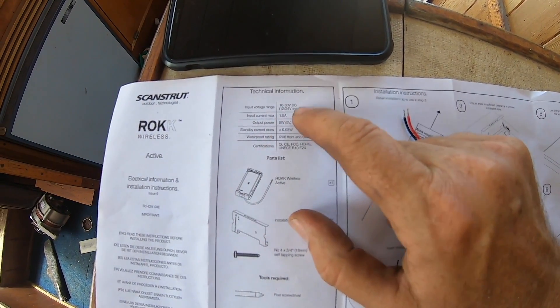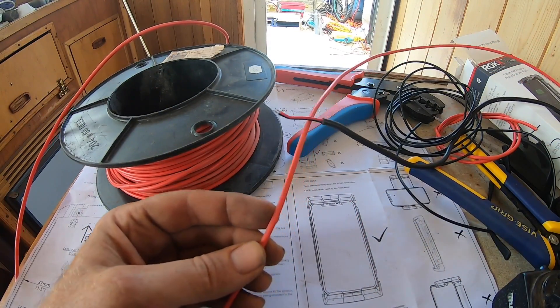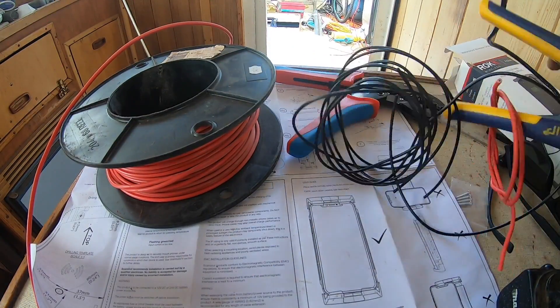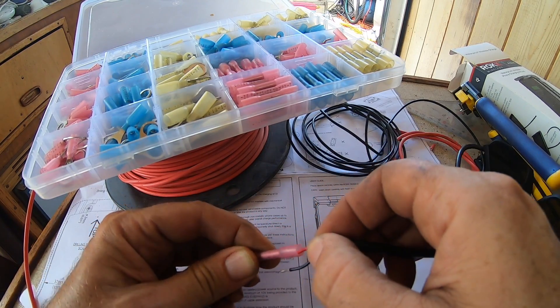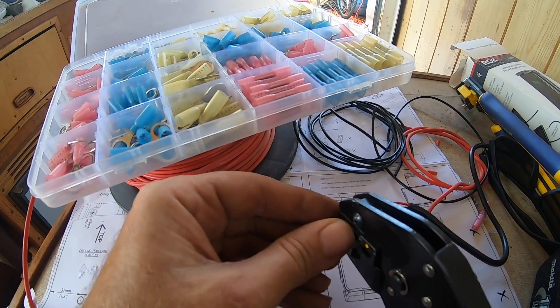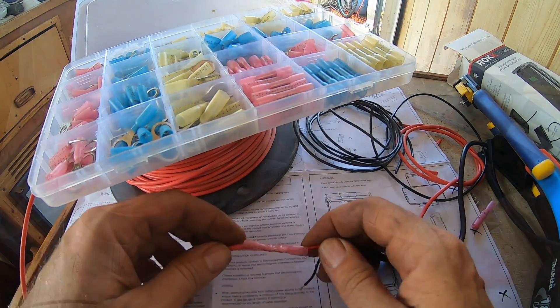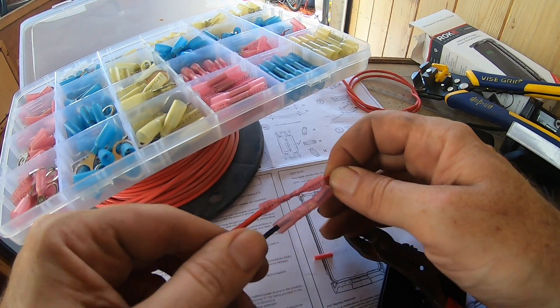This unit can run off 12 or 24 volts so I'm going to run it on the 24-volt system. Wherever I can I'm going to go 24 volts — 12 volt will just be for things I can only get in 12 volt. I need to extend both the positive and negative wires, so I'll get a length of single-core for the positive, put both ends into a butt connector and crimp it up, then put the heat gun on it to shrink it down. Both are secure.